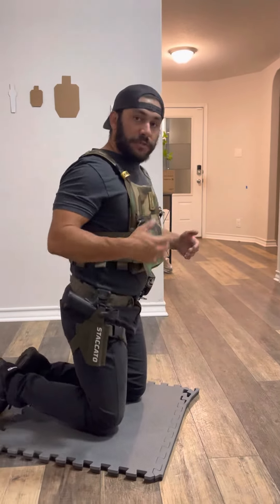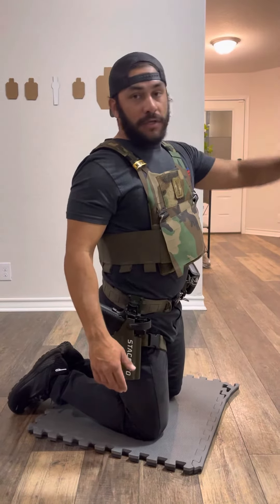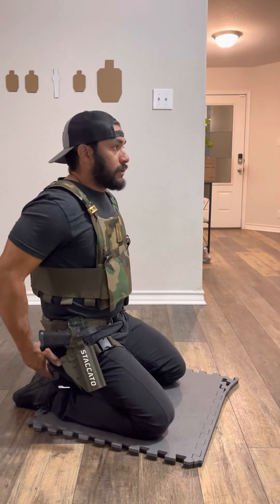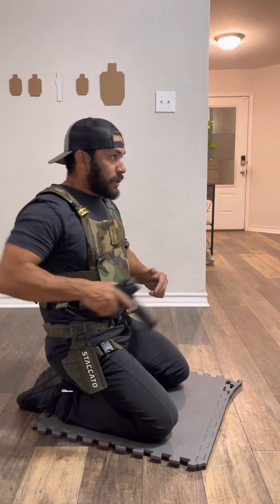Mess with these positions — it's very good to know all three of them because the situation depends on the barricade or port you have to shoot from. I prefer the low kneeling the best, really low, sitting on my heels right here. What I'm doing is bringing the gun to my eyes.